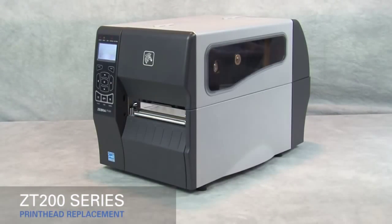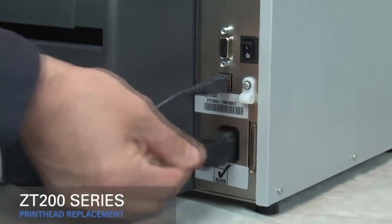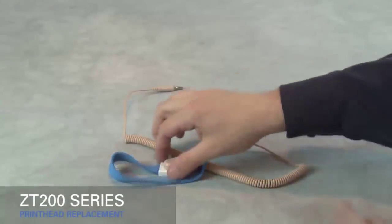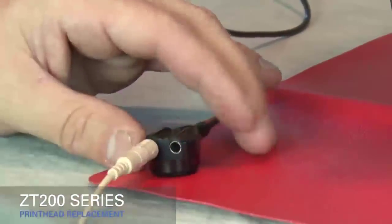Replacing the print head on a ZT200 series printer. Turn off the printer and disconnect the power cord and data cables. Connect yourself to an anti-static device and place the printer on a grounded anti-static mat.